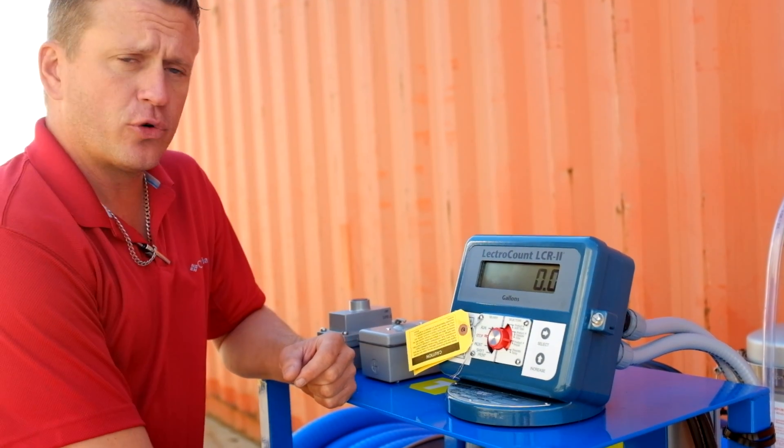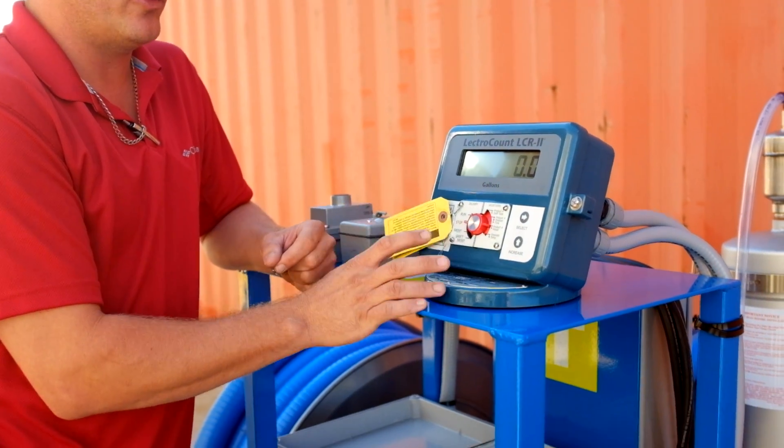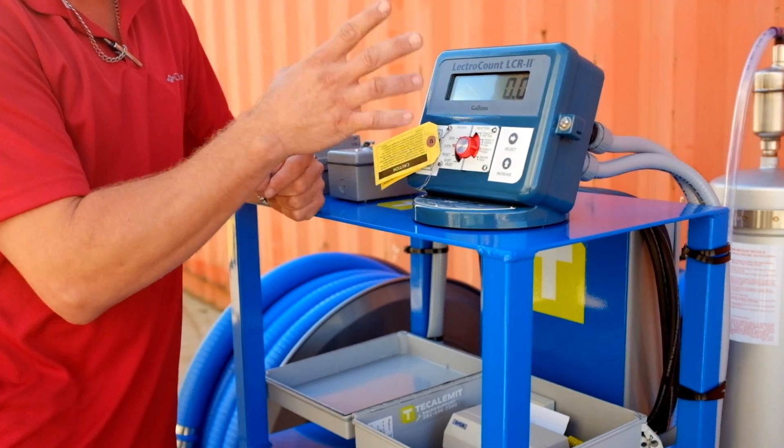All right guys, don't forget — if you have a printer on your setup, you have to print after every delivery in order for the register to clear out and be able to deliver more product.